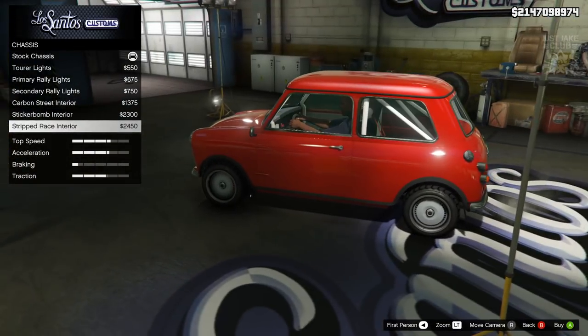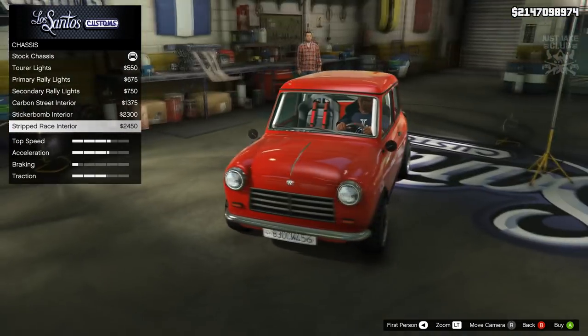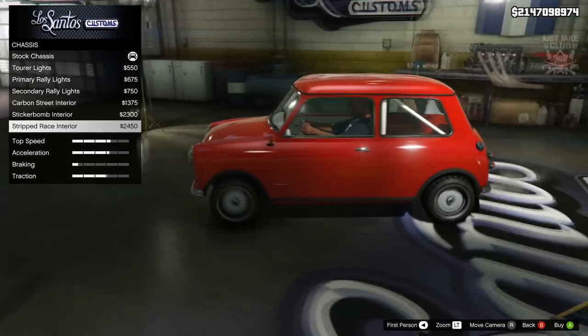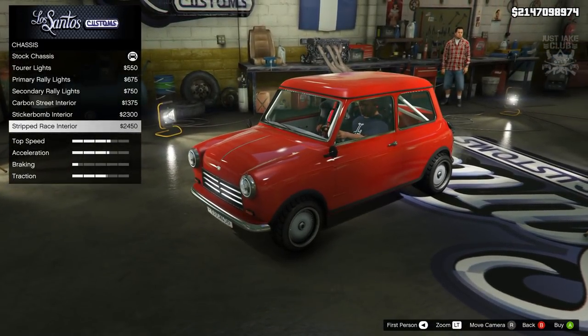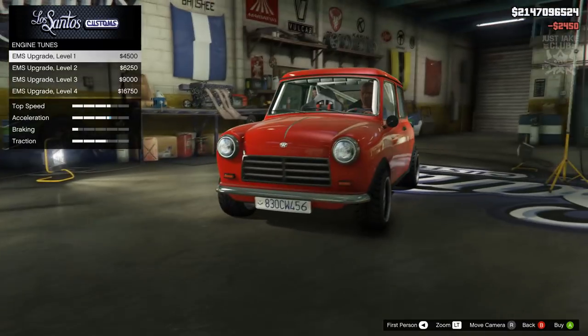I don't really want bucket seats, but should we make it like a classic racer? Classic on the outside, racer on the inside. Yeah, why not - I want to change it up a little bit and I don't want it to look exactly the same as when I pulled it in. So we're going to go with the stripped race interior. Then we're going to go to the engine - we're going to get level 4.